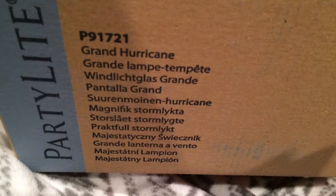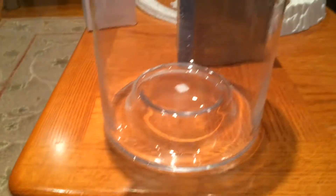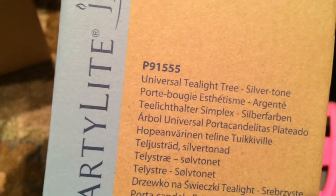Next we're opening the Grand Hurricane. Here is the hurricane out of the box — it's really pretty and has like a watermark on it. It's a really big piece, though not very thick. This is the Universal Tea Light Tree in silver, which goes inside. We're just putting the tea lights on it and placing it in there.